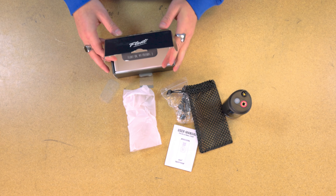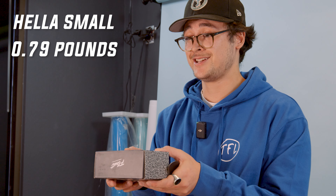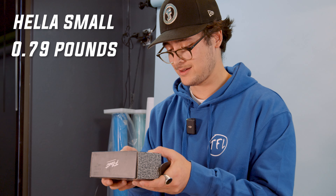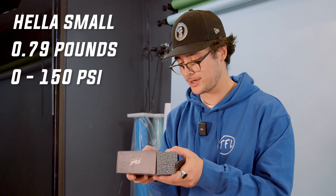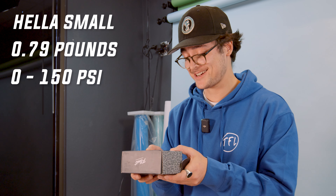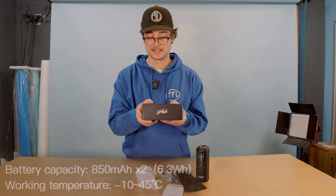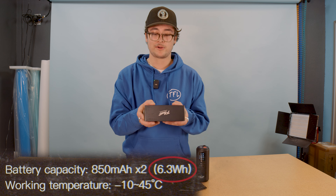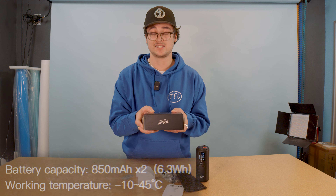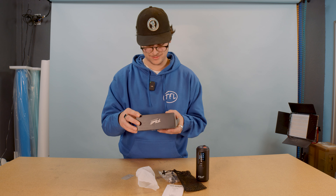Let's check out some of the specs, see what she's all about. So obviously it's hella small — it weighs 360 grams. That's nothing. Zero to 150 psi. She's got some power — 150 psi. The battery capacity: you're wondering how long is this going to last? It's got 850 milliamp hours, which is 3.6 watt hours. That's pretty solid. It's going to last you all throughout the riding, all throughout the day. That's awesome.